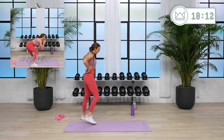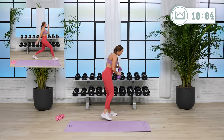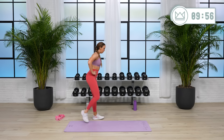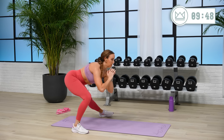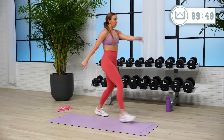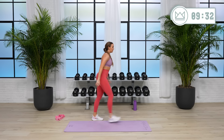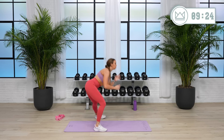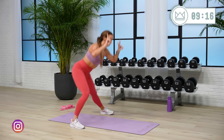Rest. Same thing on the other leg — these single side moves are a chance to grab water in between. Four, and let's go. Good job, keep going. One. Two, one — pike push-up.